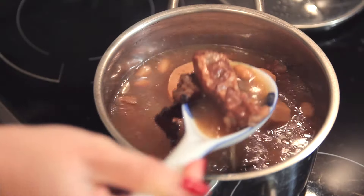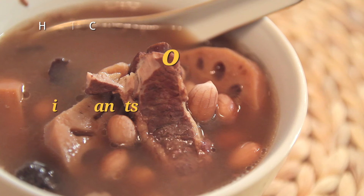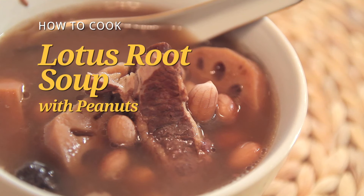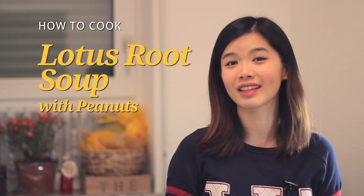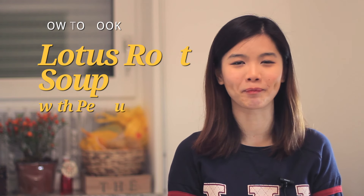Chinese New Year! Welcome once again to New Year Cooking. Chinese New Year is approaching, and for a Chinese family, it is very important to have a bowl of soup to complete the dinner. Today, I'm going to show you how to prepare Lotus Root Soup with Peanuts. This soup is delicious, healthy, simple to prepare, and is significant for the Chinese New Year.